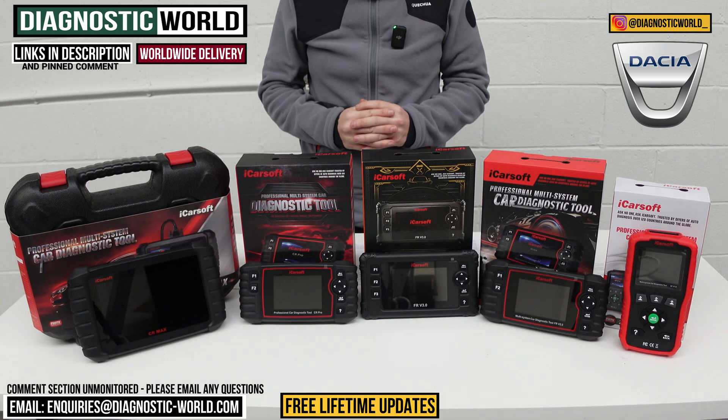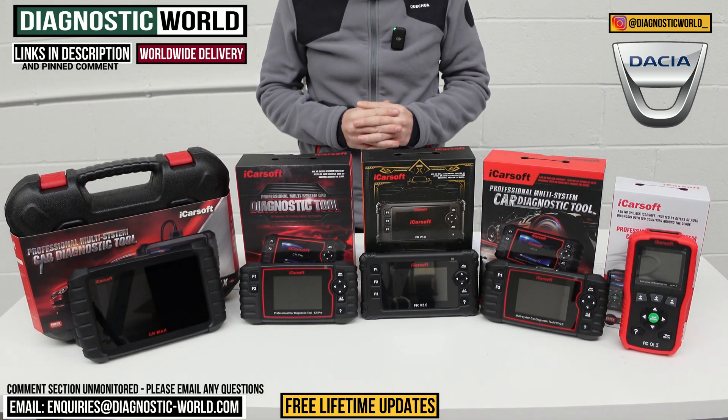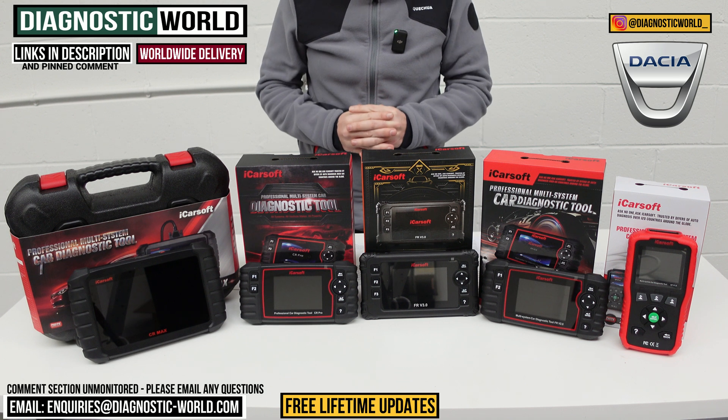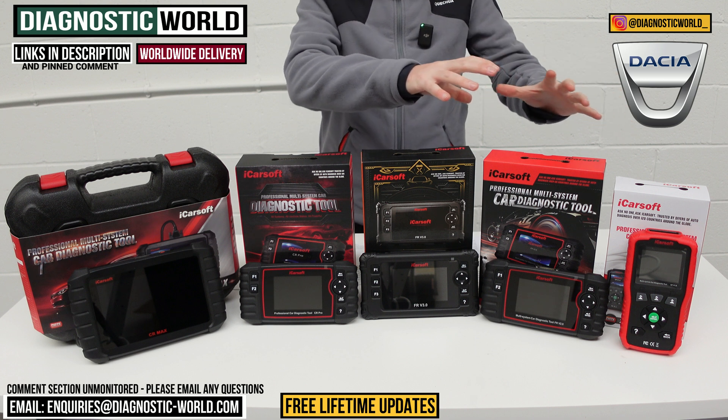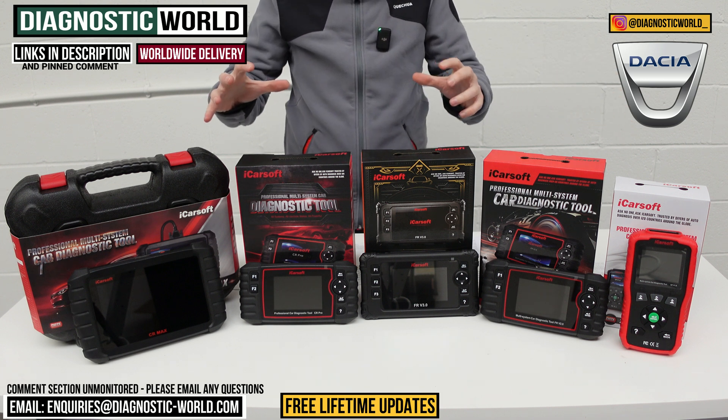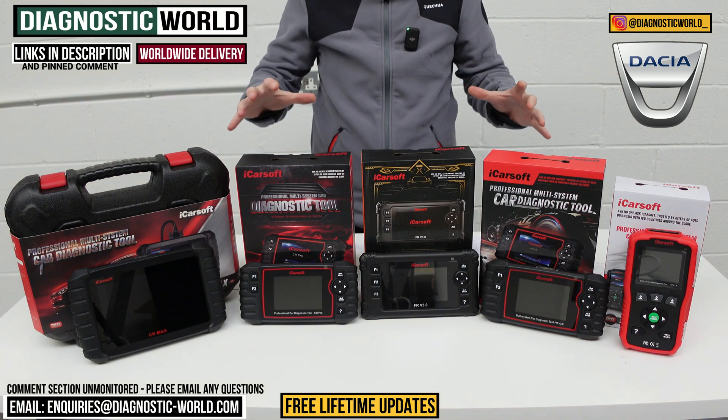Welcome back to the channel. In this video we're going to show you the top five handheld scan tools for Dacia vehicles in 2024 and 2025. We'll show you the cheapest through to the most expensive and explain what kind of features and functions each of these tools has.